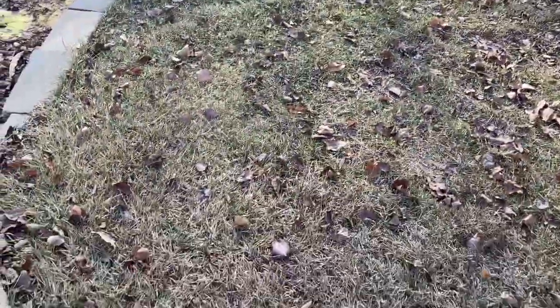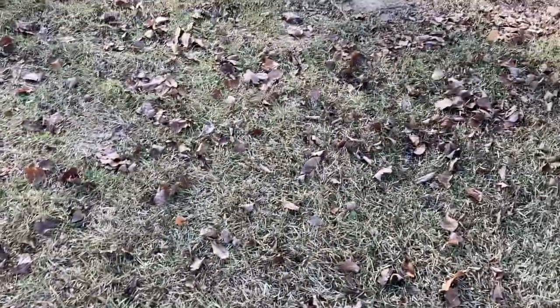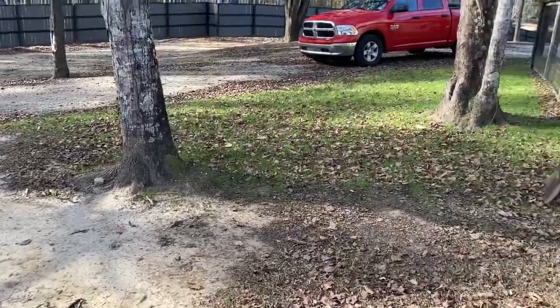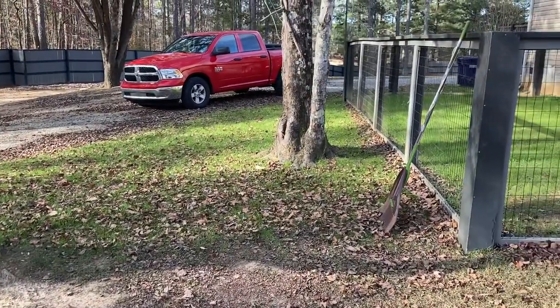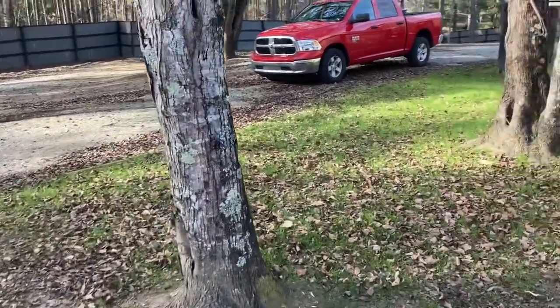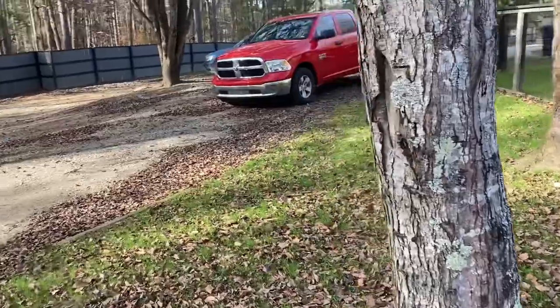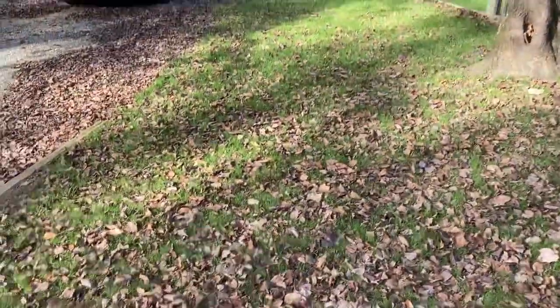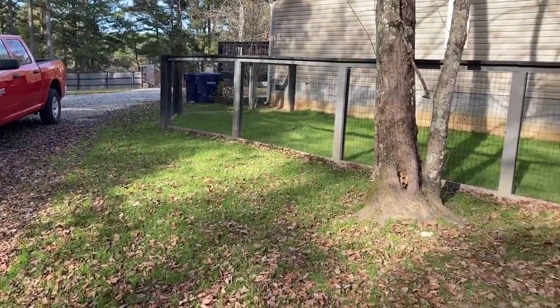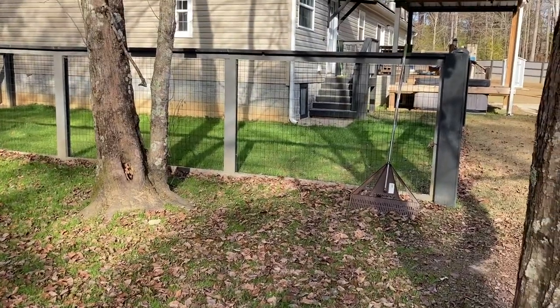It didn't quite get fully filled in this year, but it got most of it — this area wasn't continuous last year, but you can see it all grew in this year all the way through. There are a couple thin patches but for the most part it's coming in. Up in here it's all BarenBrug too. I have some leaves I need to chop up — I don't bag them, I just mulch them. It's a little thin in spots but growing in nicely.